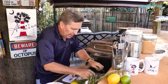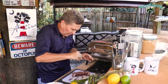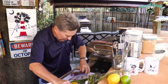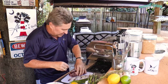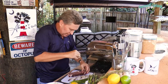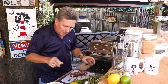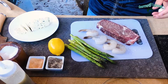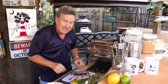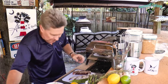Let's get started by seasoning our steak — it's not going to be too involved. We've got salt, and we're going to salt all the edges. Then we'll come in with some coarse ground black pepper on all the edges as well. Now we're going to add just a hint of granulated garlic — just like that. That's it. That's all we're going to do to our steak, so we'll let that rest for a moment.